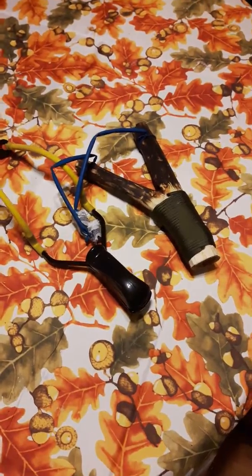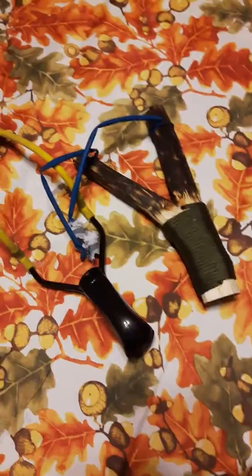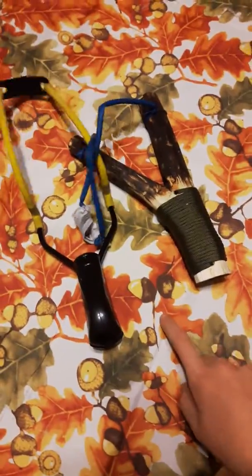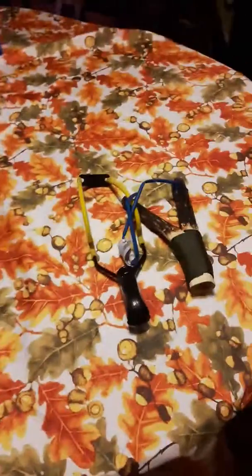These are my slingshots. I'll be showing at a later date — I don't know when — but I'll be shooting both of them. And yeah, these are my slingshots. Before you guys go, hit that like button, subscribe, hit the notification bell. See ya.